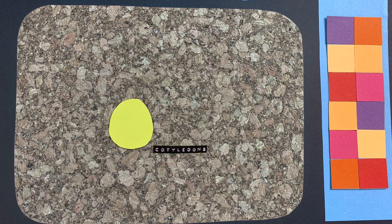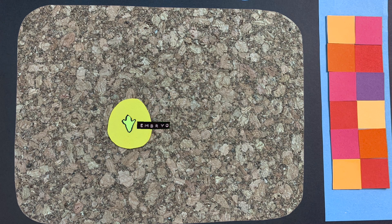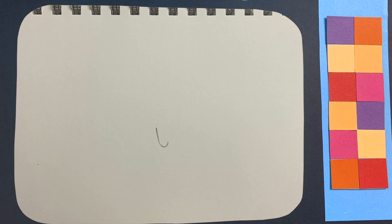As we travel to the centre of the seed, we approach the embryo — or the baby avocado tree. This is the part of the seed which will become a tree. It is essentially the baby avocado tree. It's the whole purpose of the avocado fruit to support the avocado embryo ready for it to grow. And it's what we on this channel love.